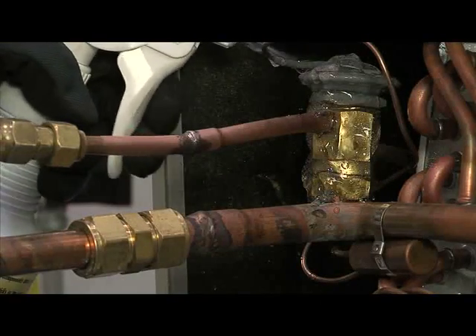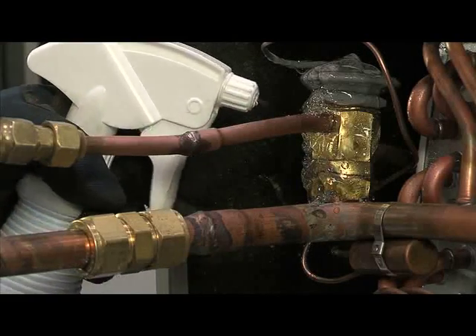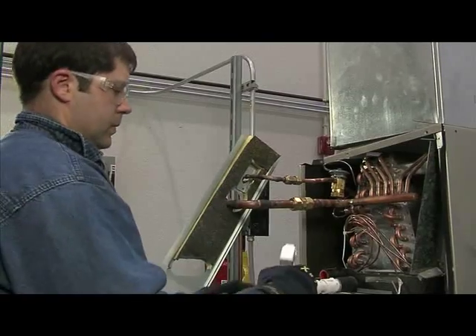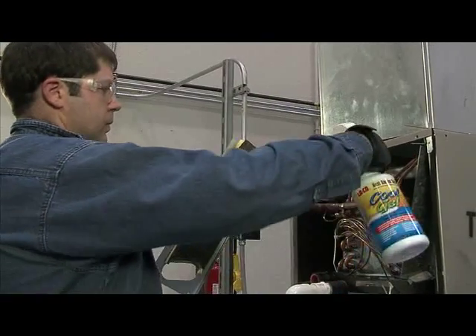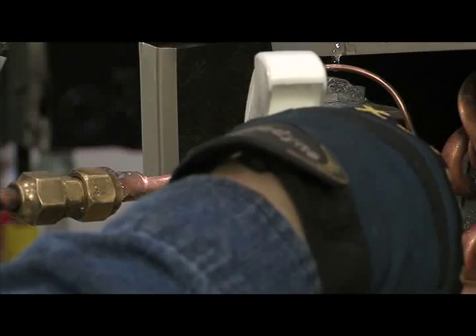Cool Gel acts as a protective barrier, absorbing the extreme heat during the brazing process. To use Cool Gel, thoroughly shake the bottle, open the nozzle of the bottle and liberally spray the product on all of the areas near where you will be using your torch.